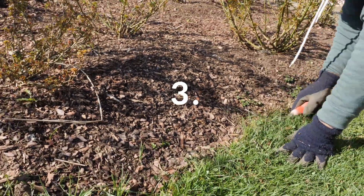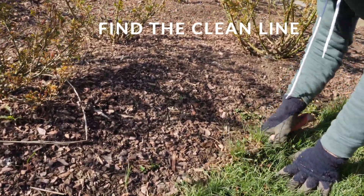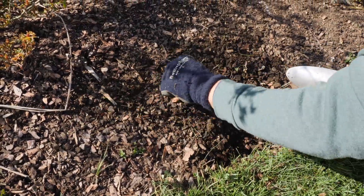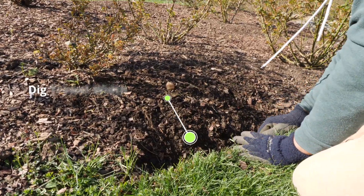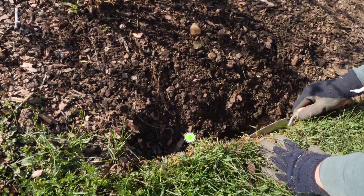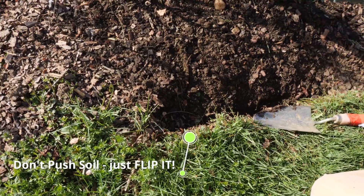You got to find the line. I flip that to isolate it and flip it up. I usually go a trowel width deep and I don't push it back — I just flip it up. It's more about flipping than it is about pushing.